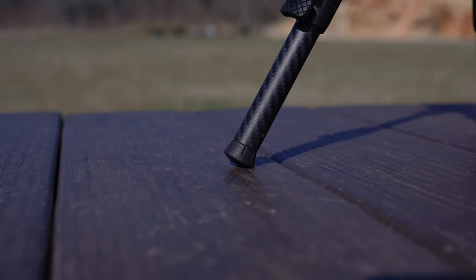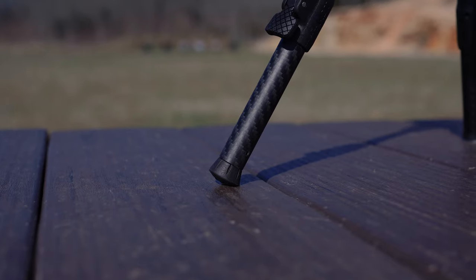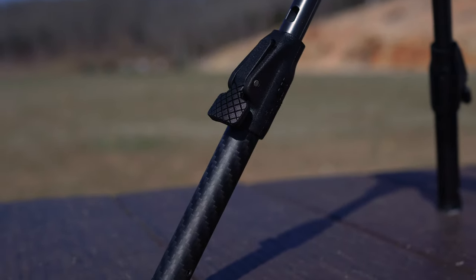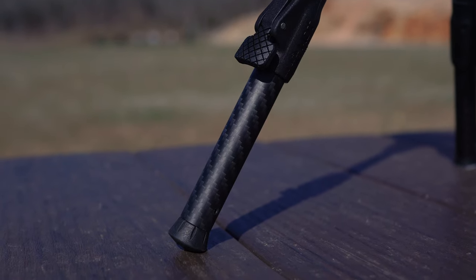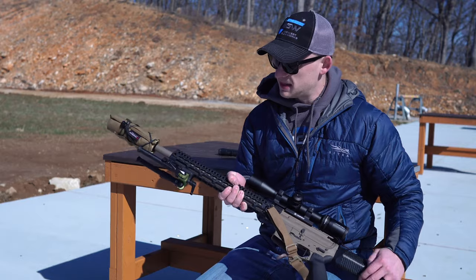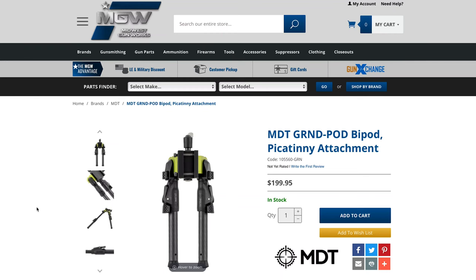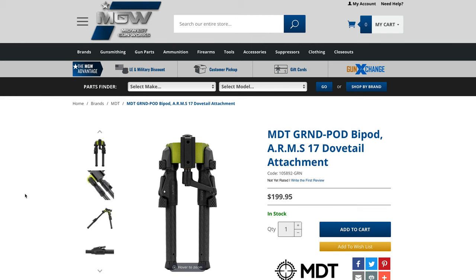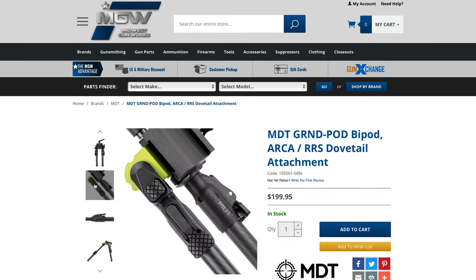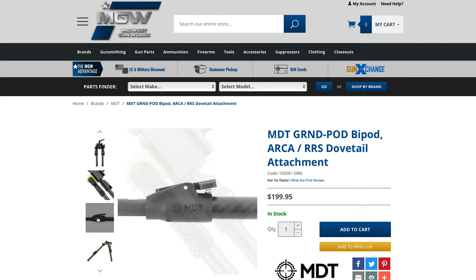The legs themselves have rubber feet, and they take the Sky Pod accessories — so if I want to do spike feet or anything like that I can punch my pin out and put those in. The model I have here is the Picatinny. They come in Picatinny, 17S arms so you can add your own mount, and they also come in ARCA from MDT — so whether you're running ARCA, Picatinny, or want to add your own, they have those options.